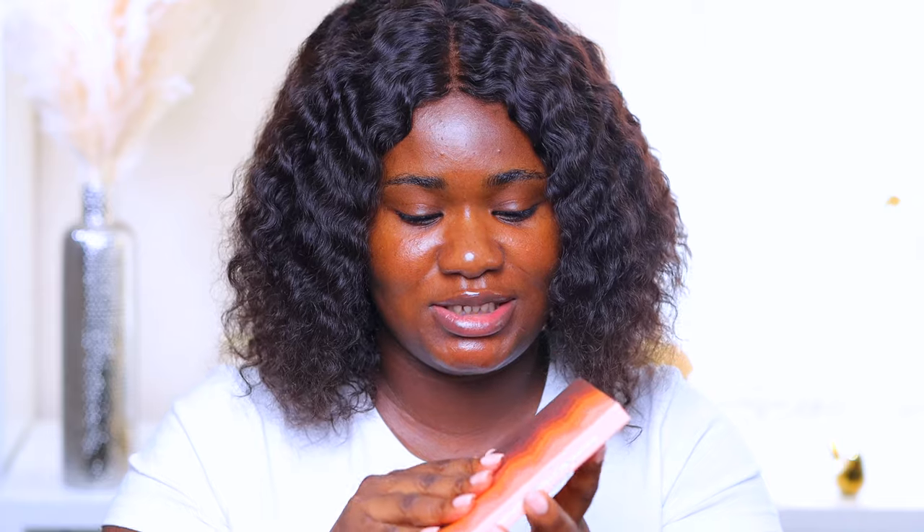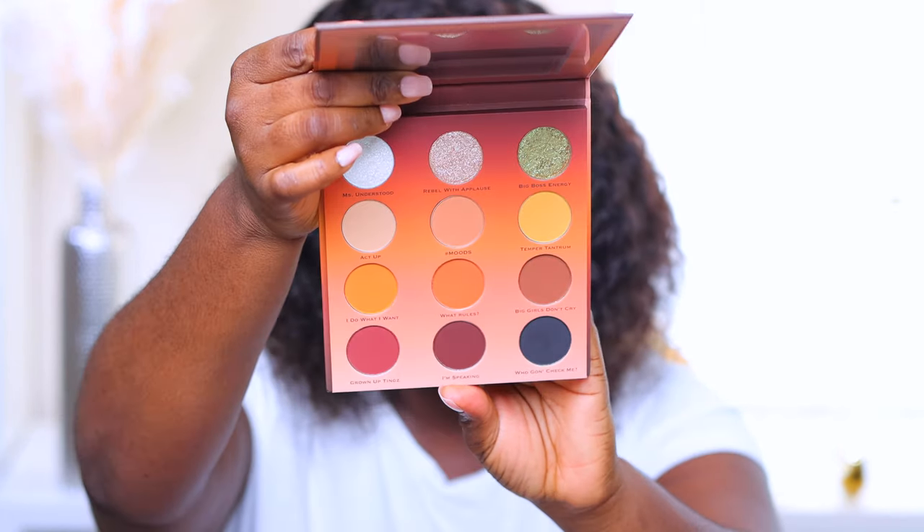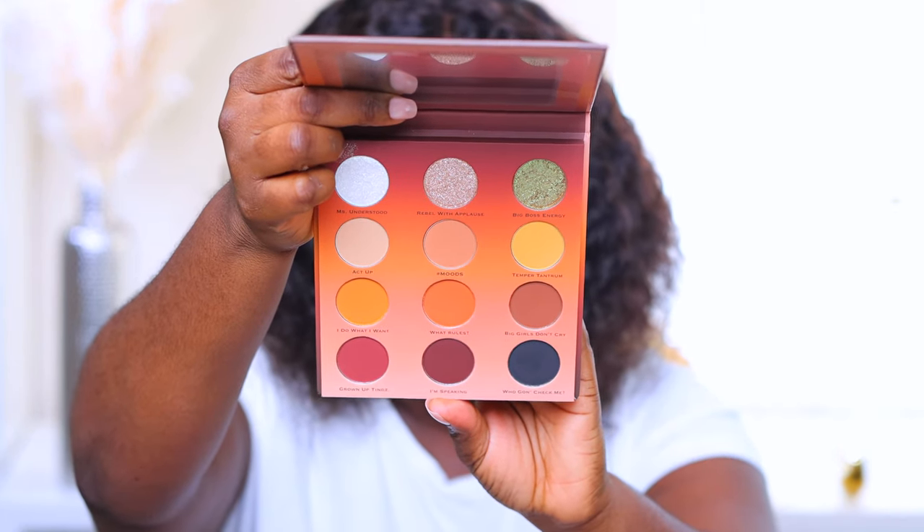I was on Instagram and I saw Lorraine, CEO of Colored Rain, post this gorgeous — absolutely gorgeous — palette and I was like, get out of here! Also, Colored Rain dropped some eyeshadow base and it comes in four shades.